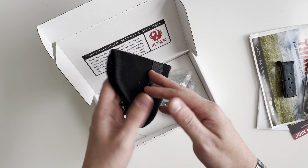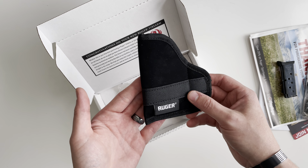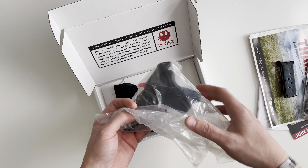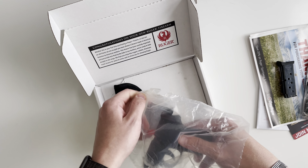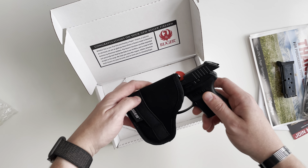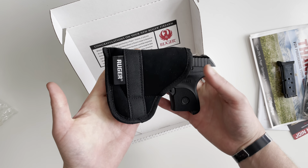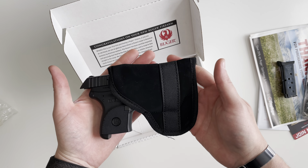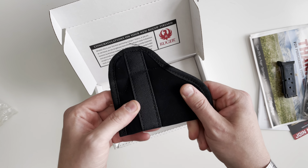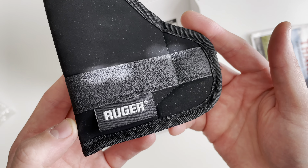You also get what I wouldn't really call a holster — more or less a carrying case that does not fit the whole gun. The reason I don't call it a holster is just because there's no way to clip it anywhere, but it would fit easily in a purse or something like that. It's just soft material and it's got the Ruger logo on the tag.